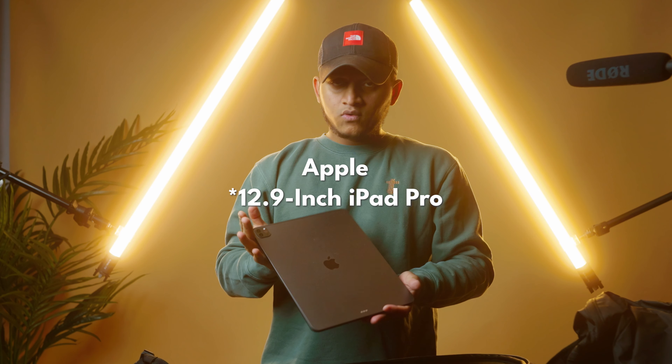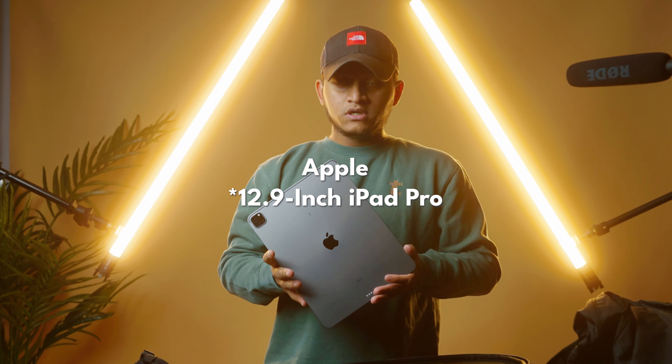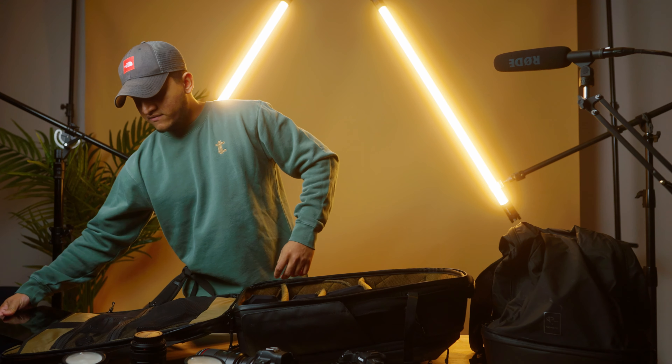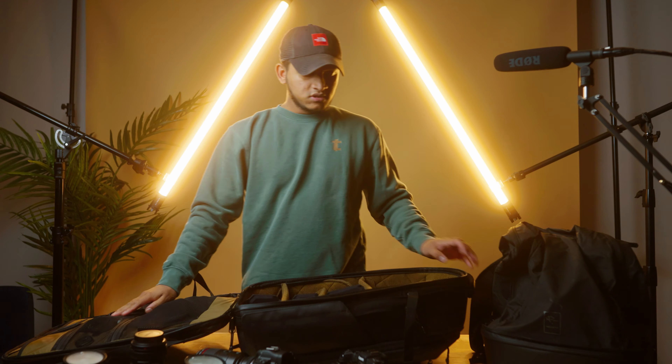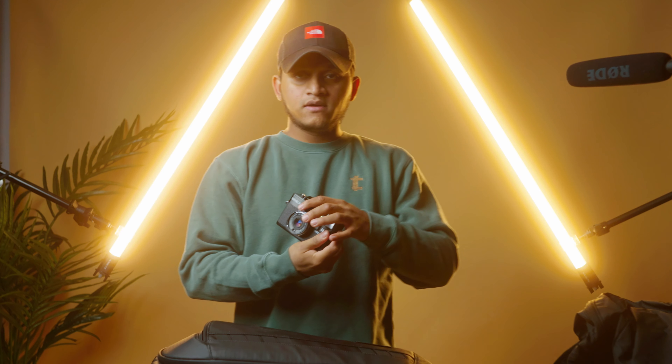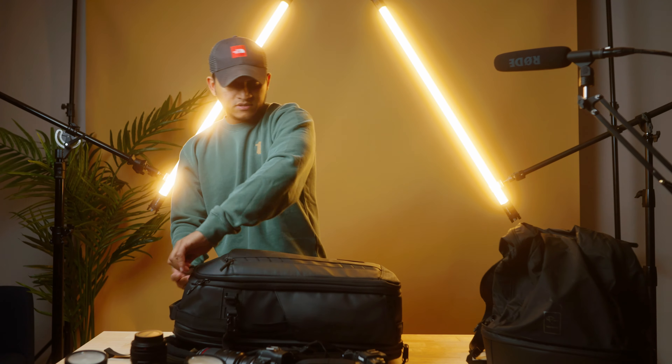Over here I have some adapters for my iPad and a pen for my iPad. It's an M1 chip iPad Pro 13-inch, which is really good when I need to back up my photos while traveling. On the other side of the bag I usually have a film camera with me when I'm traveling.